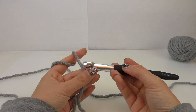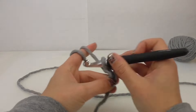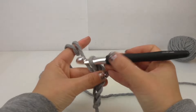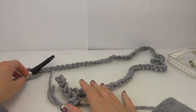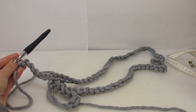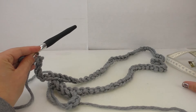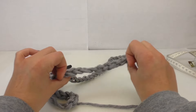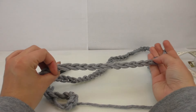I'm going to do 100 chain stitches. All right, 100 is done. It's about 130 to 135 centimeters long. It's quite a stretchy fabric, which is nice.